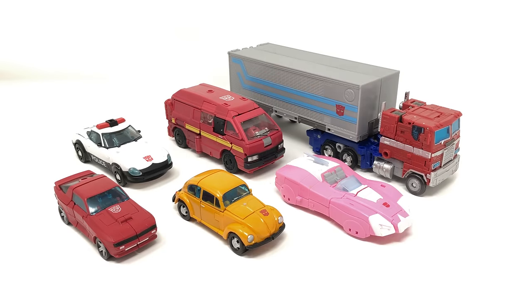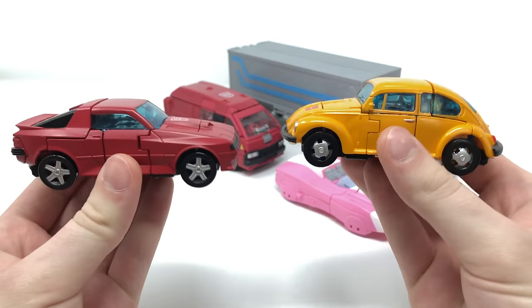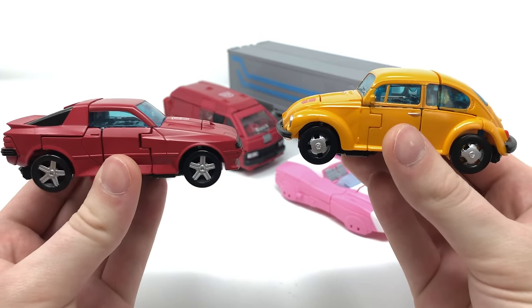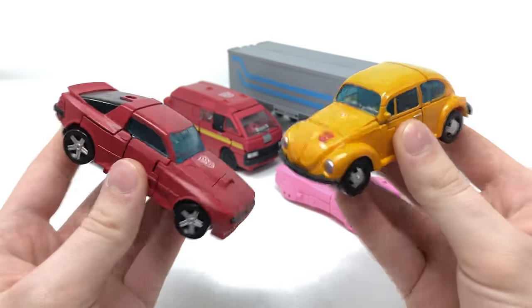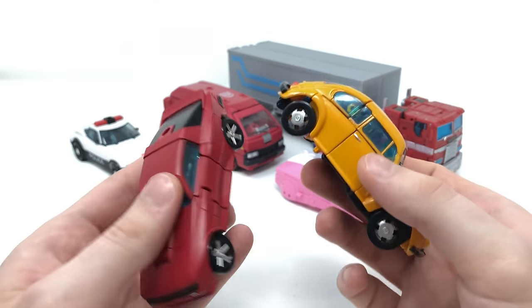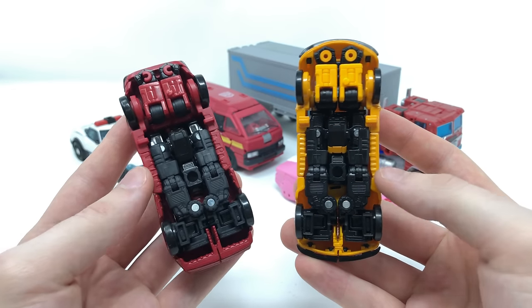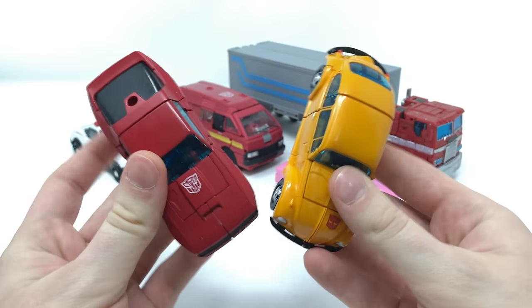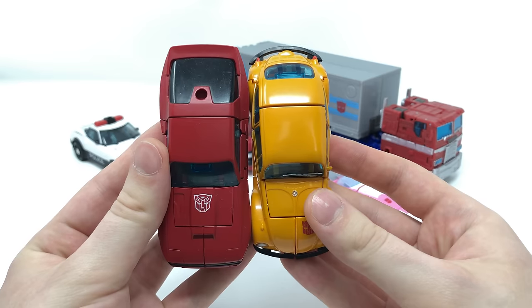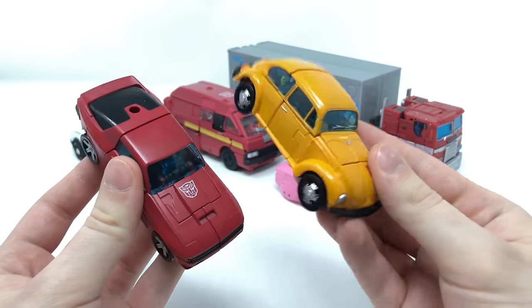Turning to a vehicle mode size comparison, here I have Bumblebee next to some other Earthrise Autobots, and I think the scale works perfectly. Bringing in Cliffjumper and Bumblebee for a comparison, you can see that in vehicle mode they are completely different figures — you honestly wouldn't be able to tell they share identical engineering. The entire shell of Bumblebee has been drastically changed, with no pieces reused in vehicle mode. Bumblebee is ever so slightly shorter than Cliffjumper, so if you already thought Cliffjumper was small, prepare to give the title of smallest Earthrise Deluxe to this Bumblebee.